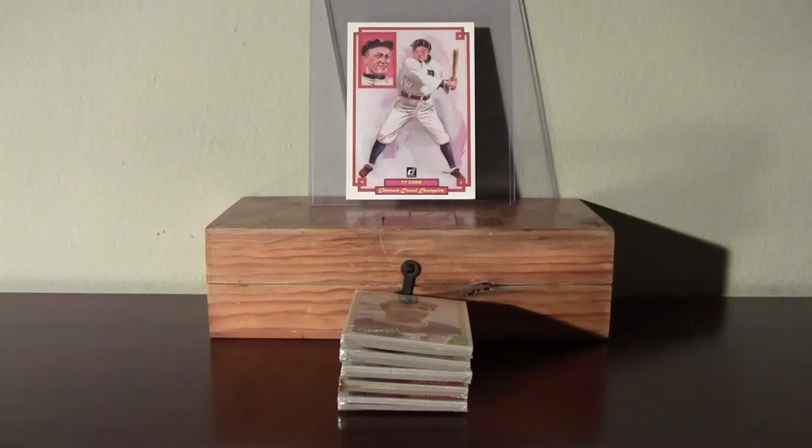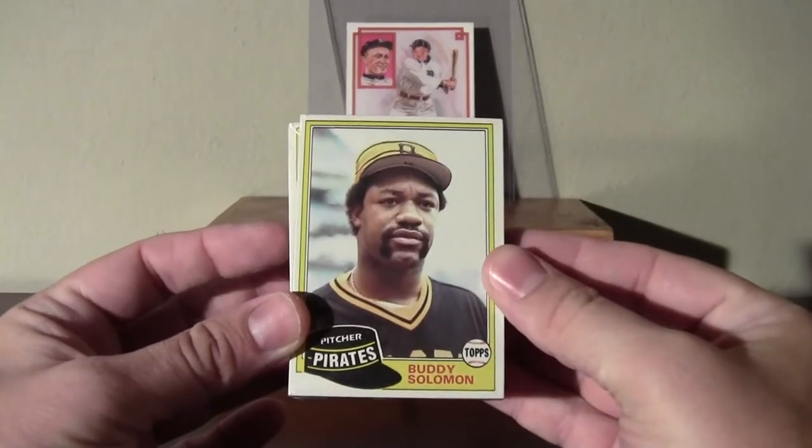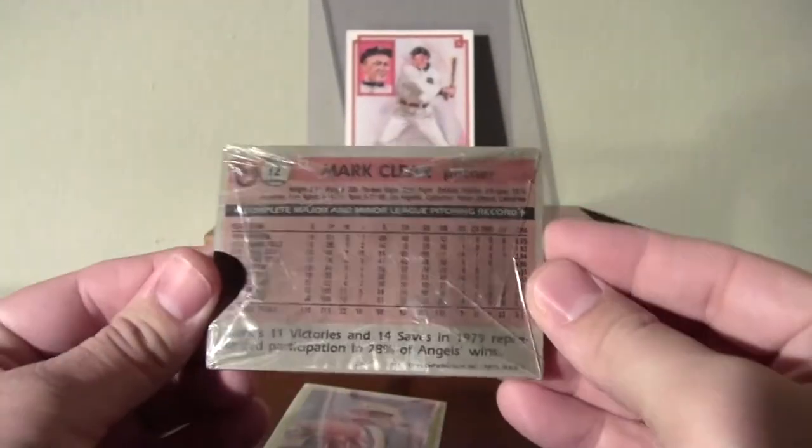What's up, YouTubiskaFan here, and I'm about to go live on BlogTV and bust these five cello packs of 81 Topps Baseball.